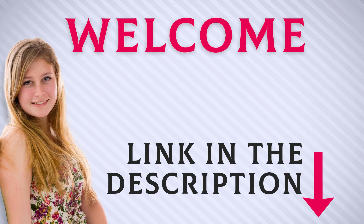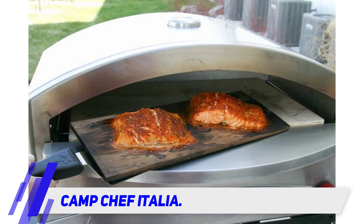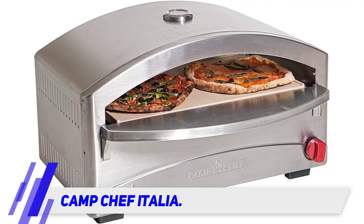Welcome back everyone. I included this product link in the description for the most up-to-date pricing. Camp Chef Italia — Italian pizzas are renowned because they were baked in brick ovens and had a distinct flavor that made them savory. Well, guess what? You can enjoy the same taste now with this modern and trendy machine.